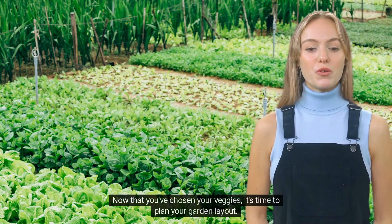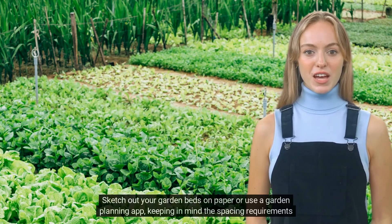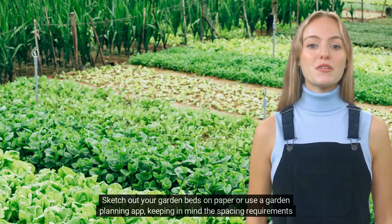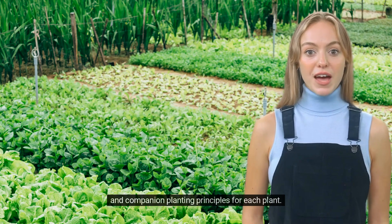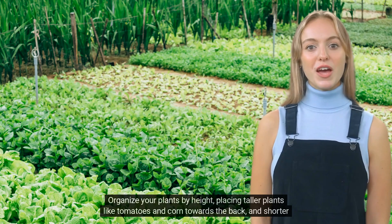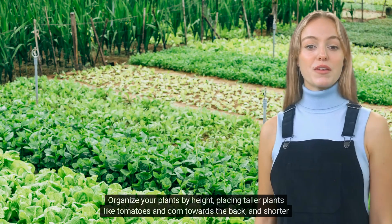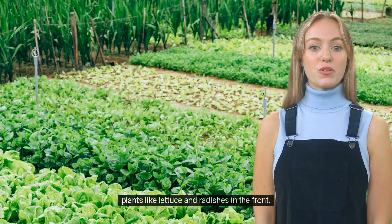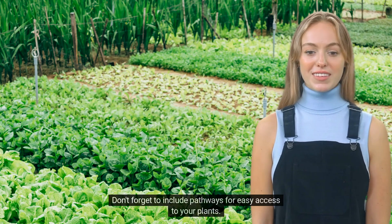Now that you've chosen your veggies, it's time to plan your garden layout. Sketch out your garden beds on paper or use a garden planning app, keeping in mind the spacing requirements and companion planting principles for each plant. Organize your plants by height, placing taller plants like tomatoes and corn towards the back, and shorter plants like lettuce and radishes in the front. Don't forget to include pathways for easy access to your plants.